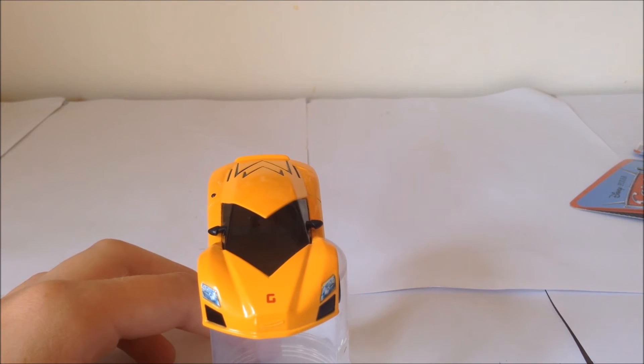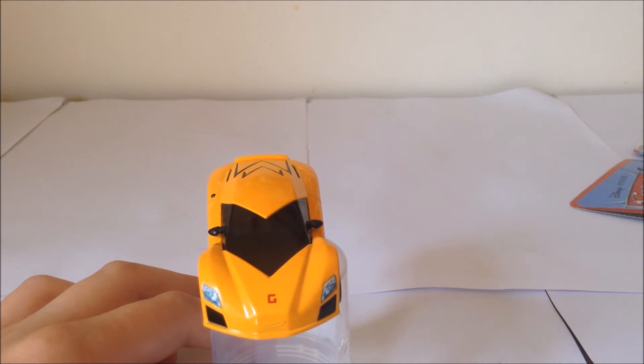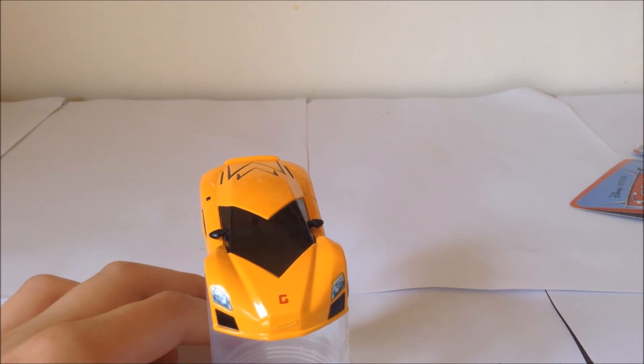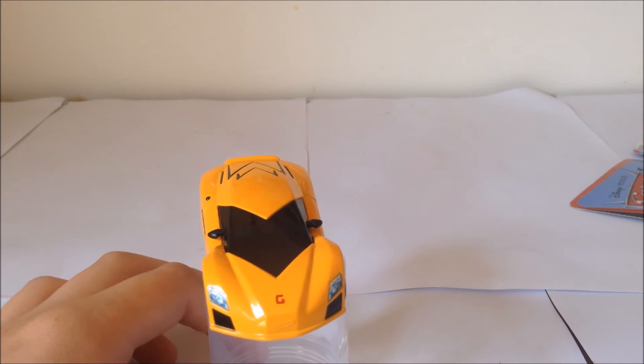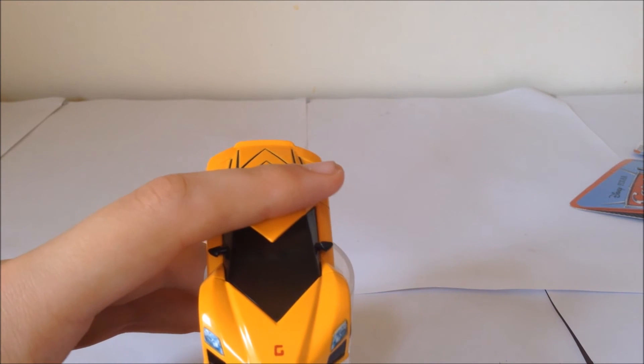He does have a very small smile, though it's not printed, unfortunately, probably because it would just be very difficult to print. He does have this G symbol, headlight detail, and you can just see his eyes on the camera.